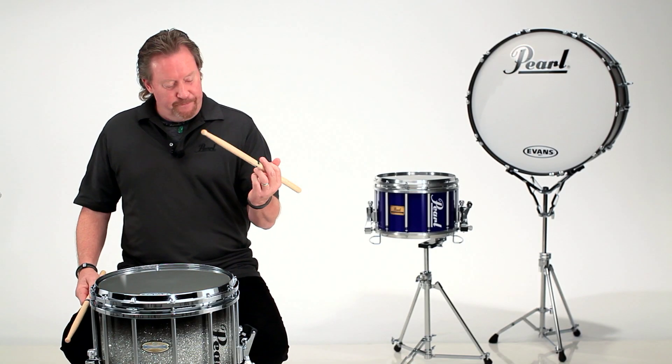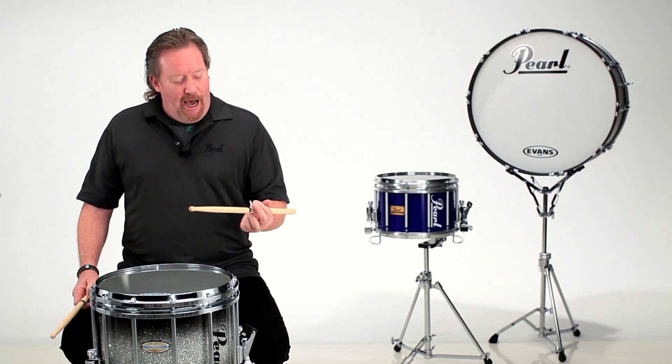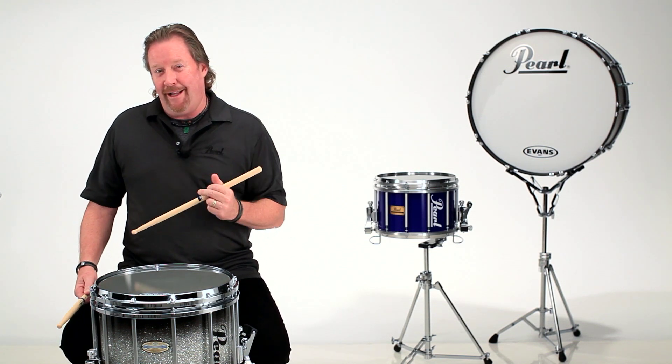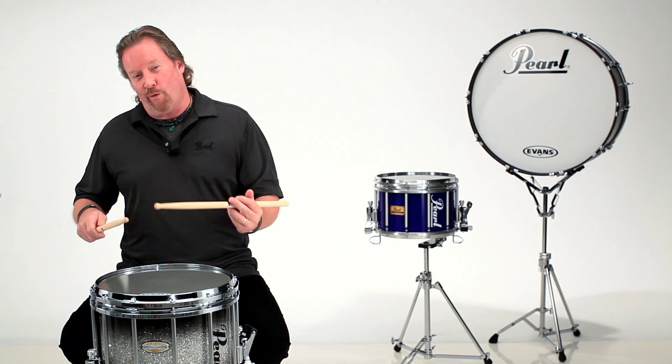The left hand — this traditional grip — causes us so many problems, but it can also cause a lot of fun. I love to see how many notes I can get on that left hand in a thirty-second note figure, like maybe four instead of a basic roll.